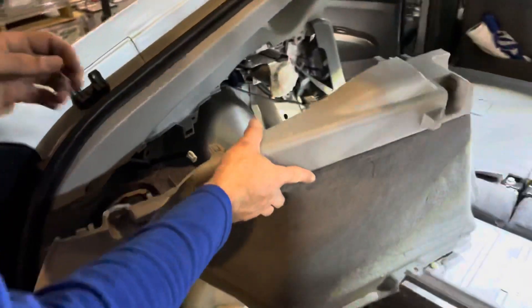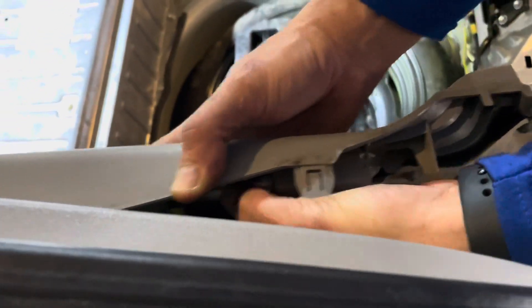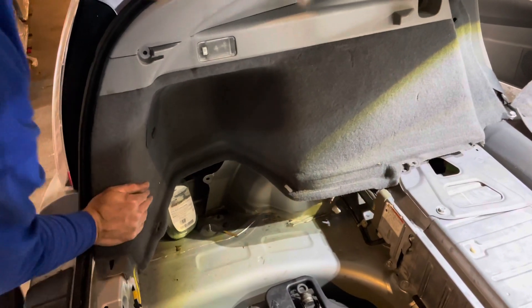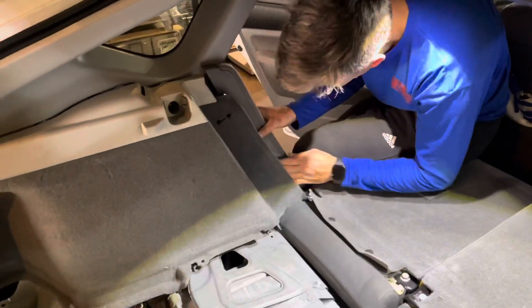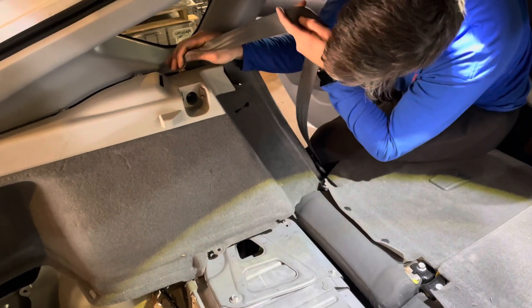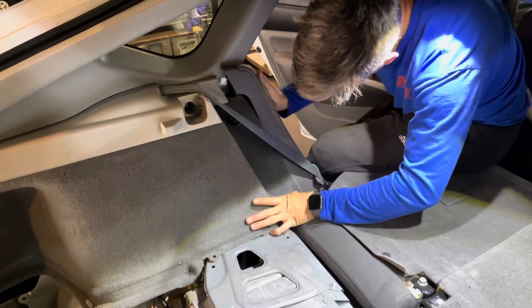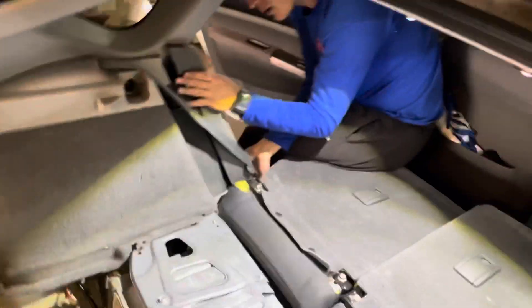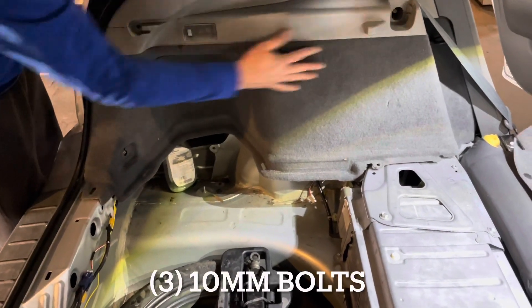Go ahead and put your driver's side panel on. Start by hooking up the wiring harness to the back of the light — push it in until it clips. Go ahead and line your panel up, getting it started. Go to the front, push it in until your seat belt is run, and continue to pop it into place. With this panel, lift it up and over, seat it back down, and replace your 10-millimeter bolts. Tighten them all down.